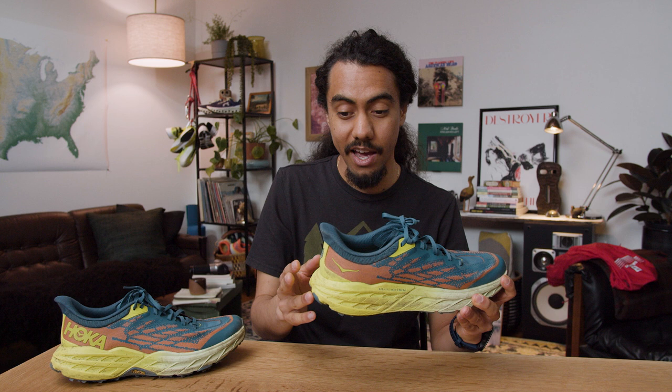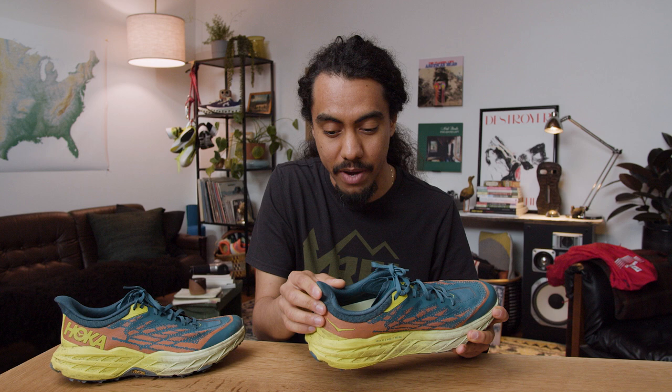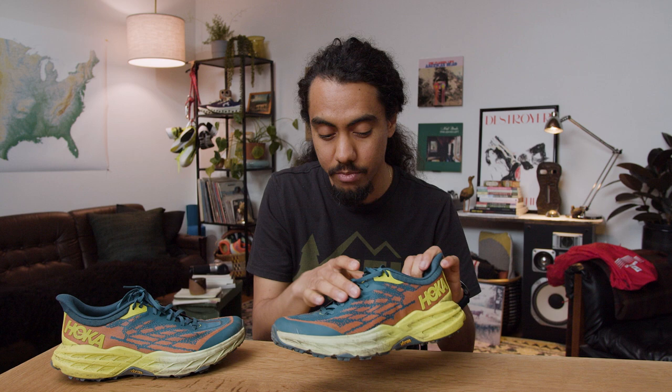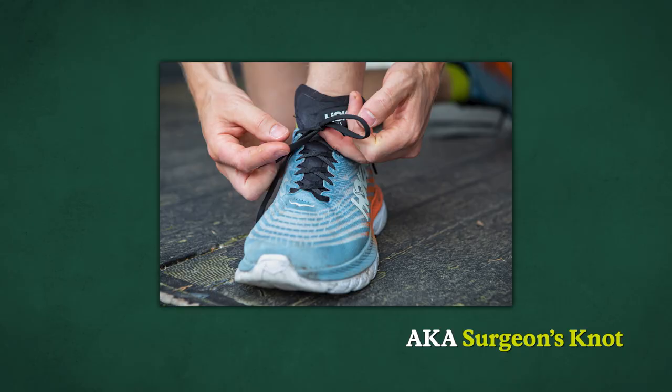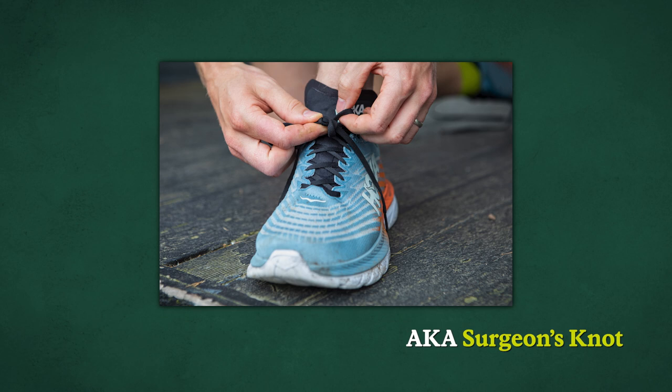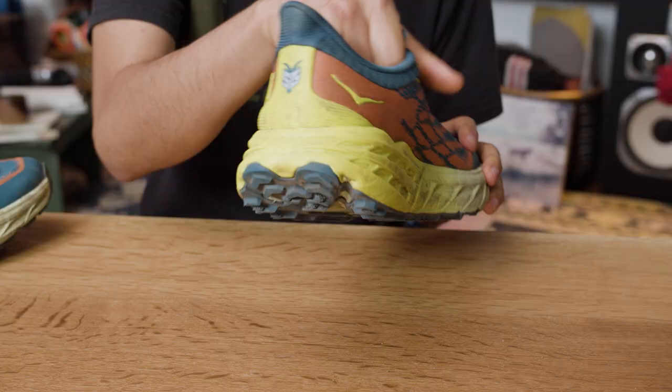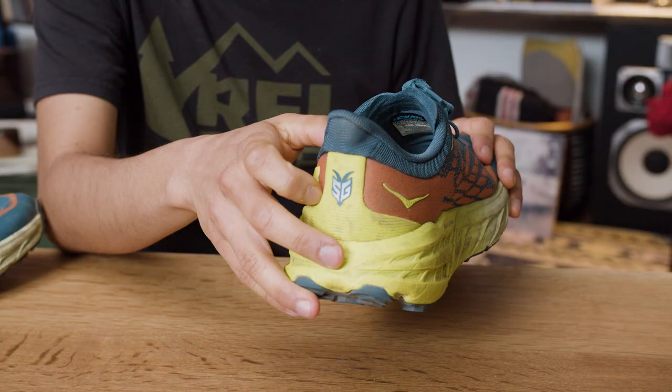Speaking of the heel lock tie — when I did that, there wasn't a ton of lace left. I can do my favorite tie, which I call the Tibetan Trekker, but when I did the heel lock tie, I felt like I was grasping to do that last knot. Wish the laces were a little bit longer. The Speedgoat callout on the heel is that iconic logo lots of folks are used to seeing, so you can feel like Carl Meltzer on the trail.